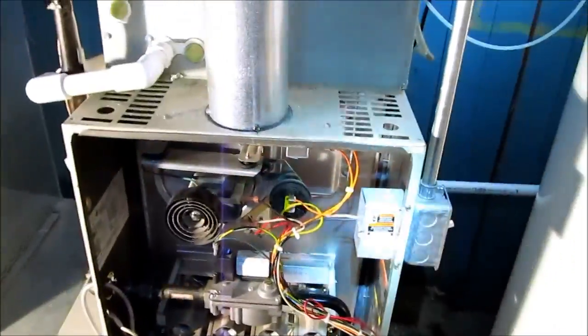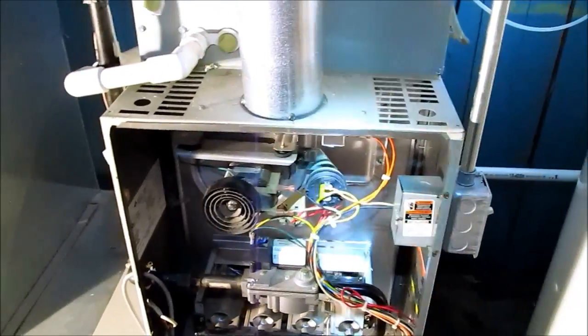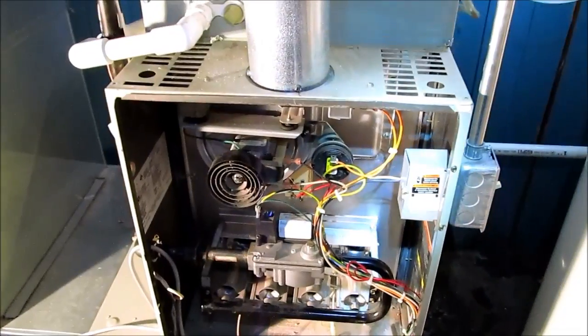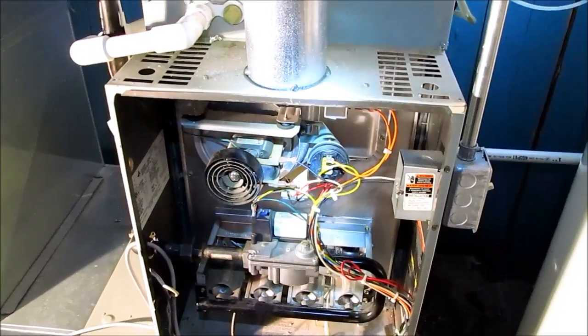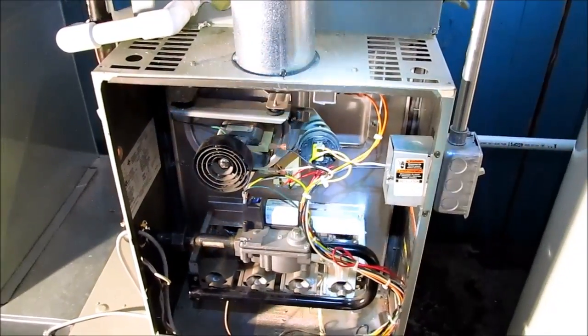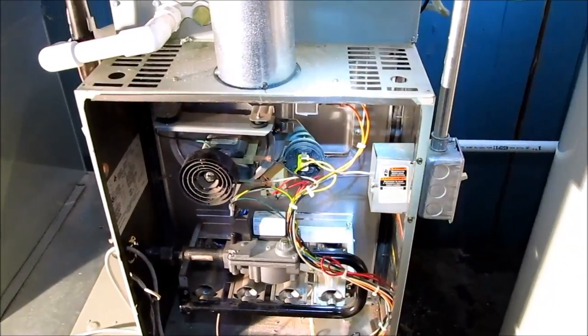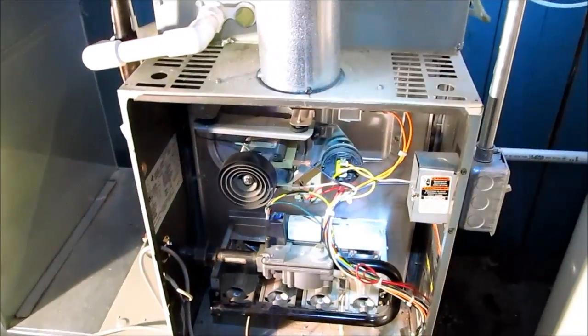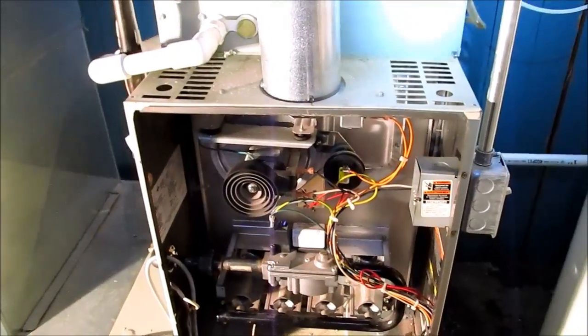There was no way to tell if I had a crack in the heat exchanger besides getting the camera up there and looking. It didn't show any signs of rollout or anything of that sort. One thing you guys have got to know is that it's not cracked from the factory. If you see a crack in a heat exchanger, it doesn't matter if it's not rolling out and there's no carbon monoxide — it's still a crack.